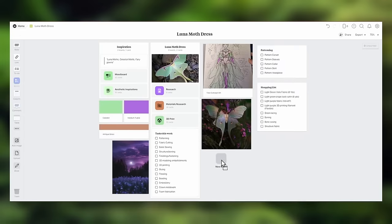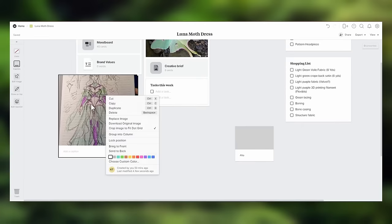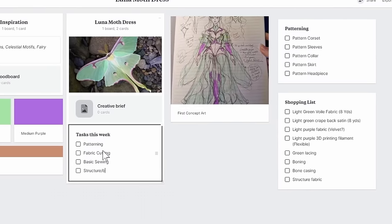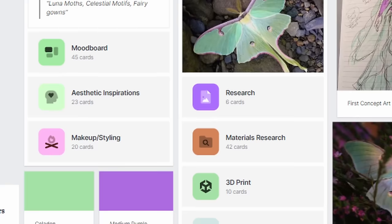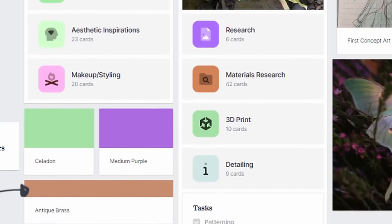For my boards here, I began using the project plan template, and for my main project board, I can have a full overview of the concept. I usually have key visuals like design sketches, color palettes, and important lists like materials and tasks that I need to complete during the project. And then from there, I can dive into different rabbit holes and add as many more boards to detail specific areas of my project as my heart desires.